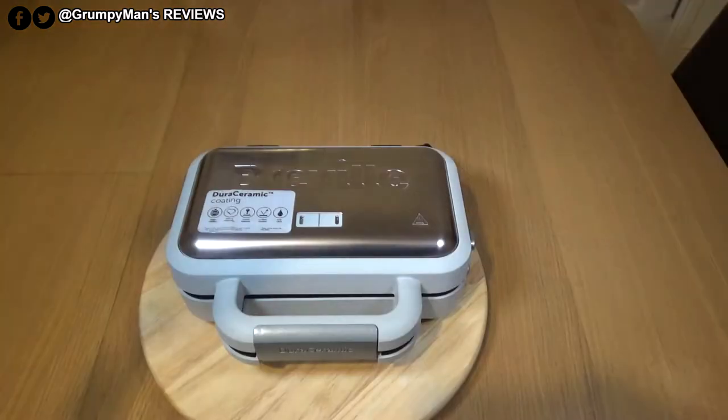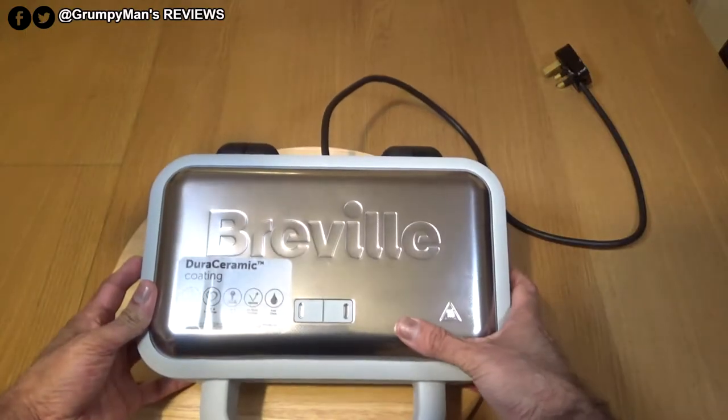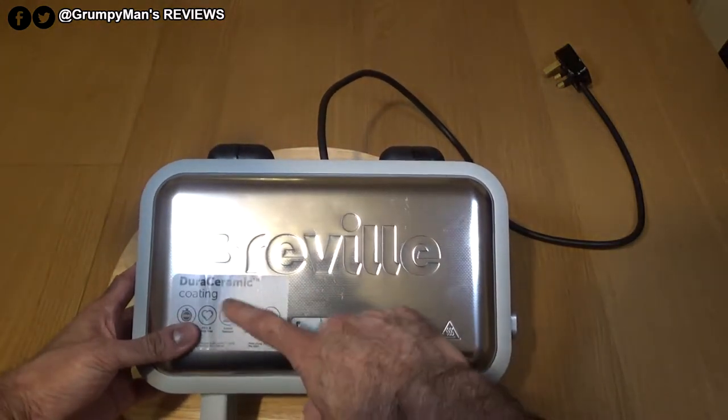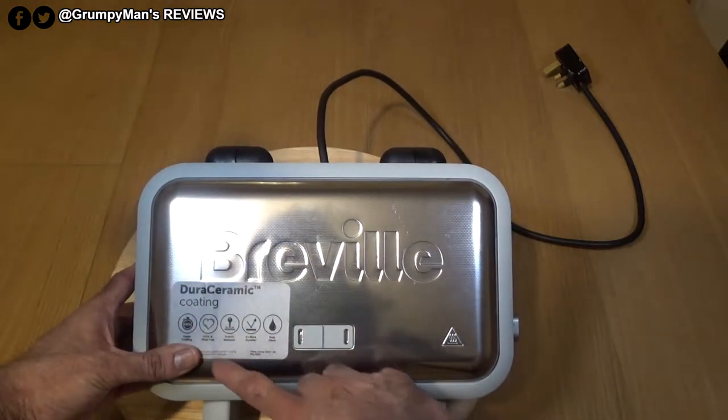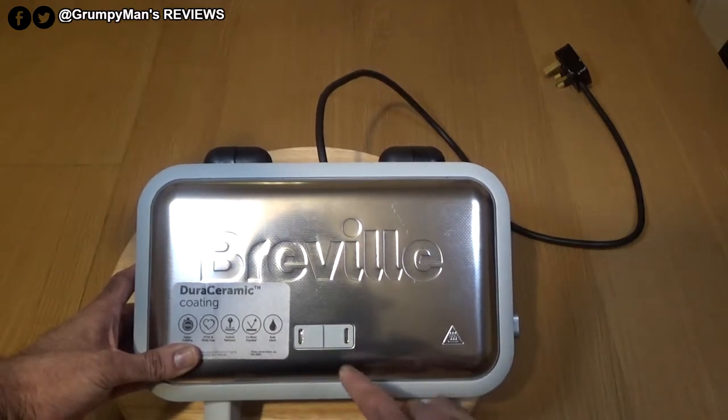Now onto the main product. It's a good-looking product, so you could leave it out on your kitchen unit — you don't need to put it away. It's got Breville branding and a sticker mentioning faster cooking and scratch resistance, which refers to the Dioro ceramic plates that Breville are very proud of.